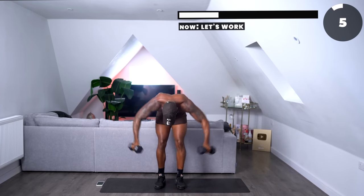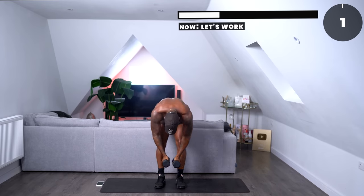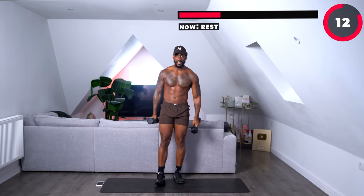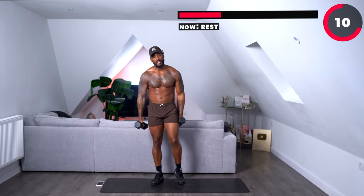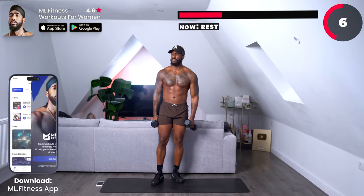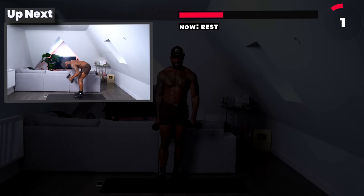Good work, ladies. Come on, keep working. Get through that burn. Three, two, one — one more. Great work. Remember, go and download the ML Fitness app — the link is in the description. You can get the full program that's going to help you get rid of that back fat.